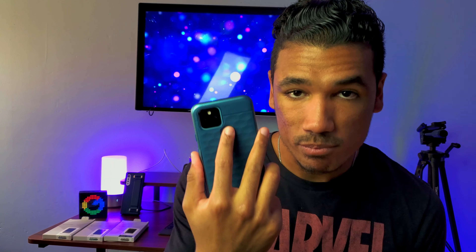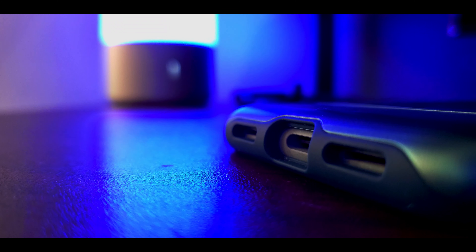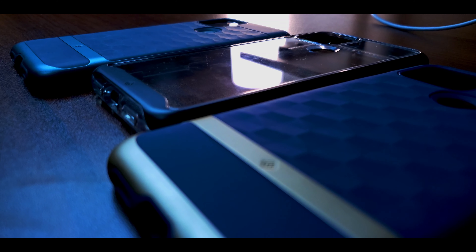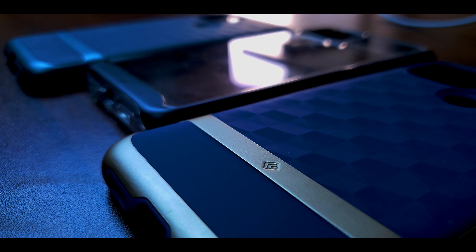All of the cases have a perfect cutout for your microphone, USB-C port, and speakers. The power button and volume rockers are housed in a nice protective coating — they offer a little bit of resistance but not so much that you have to work hard to click them. It feels nice and sturdy and you still get that satisfying click sound. Oh, and I'd be remiss if I didn't mention the nice Caseology logo embedded in each case — very classy.